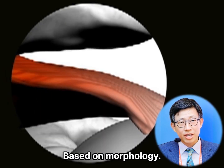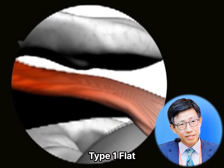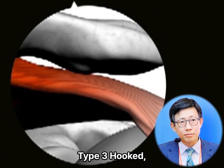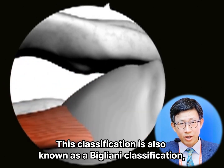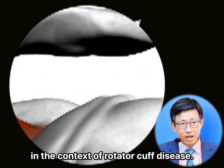Based on morphology, the acromion process has been divided into three types: Type 1, flat; Type 2, curved; and Type 3, hooked. This classification is also known as the Bigliani classification and it was originally described in the context of rotator cuff disease.